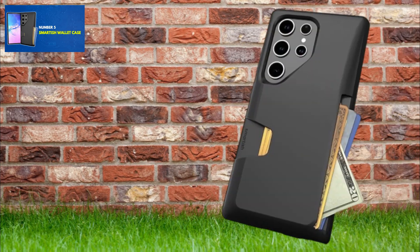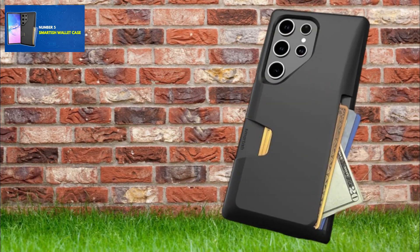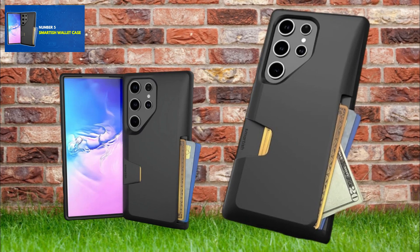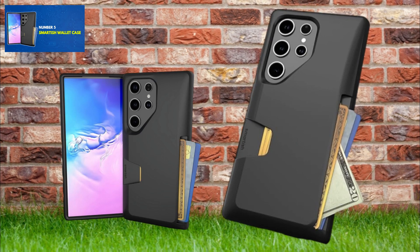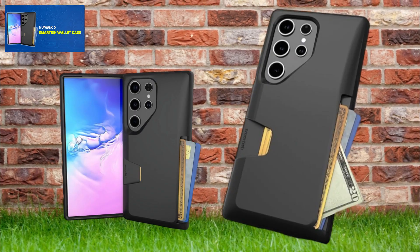This wallet case holds up to three cards and cash securely with privacy in public. Its side-loading design allows quick access without flaps or hinges, featuring a thumb slot for effortless card retrieval. Drop tested 50 times at six feet onto concrete, it includes air pocket corners for shock absorption and textured sides for enhanced grip.